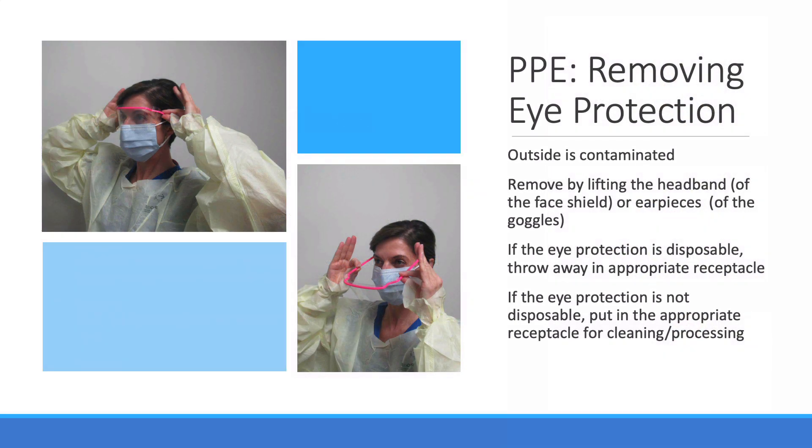Now we'll remove the goggles. Don't touch the front of the goggles or face shield — that's the contaminated area. You'll grasp either by the headband if you're using a face shield, or the earpieces if you're using a pair of goggles. If they're disposable, throw them away. If not, make sure they go into the designated dirty goggles bin for sterile processing and/or cleaning.